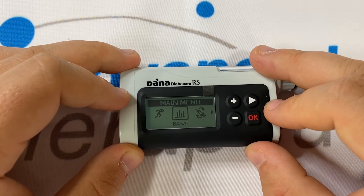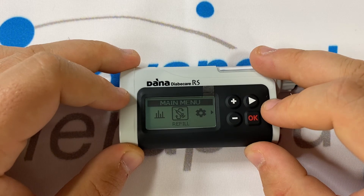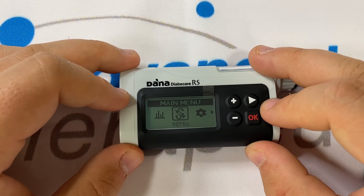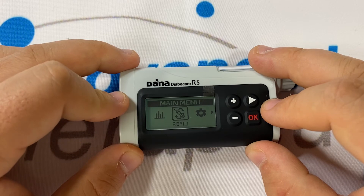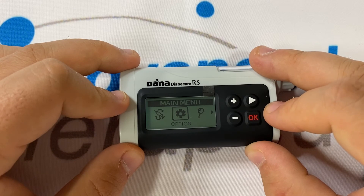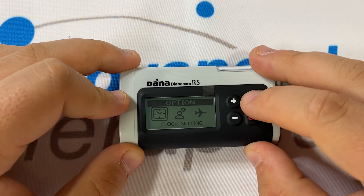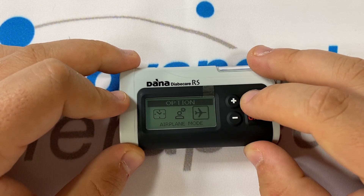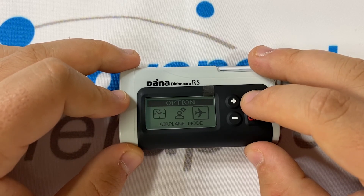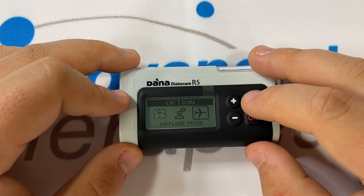Pressing right again will take you to basal, something we've also explored in another video. Right once more will take you to the refill menu, which is involved in the priming of a cartridge and the preparing of your pump — again, something we've explored in another video. Right again will take you to the option cog. Pressing OK on options will lead you to the options submenu: clock settings, user options and airplane mode. User options is something we've discovered in another video. Aeroplane mode is a toggle — when airplane mode is on, the Bluetooth is off on the pump. If airplane mode is off, the Bluetooth is always on, even when you're not communicating with a phone directly.